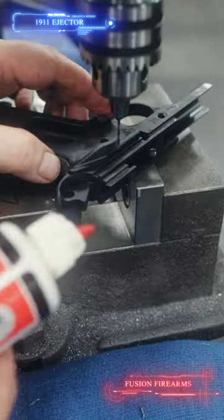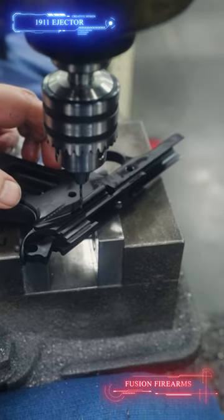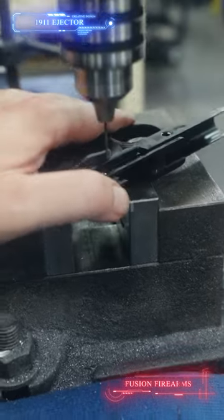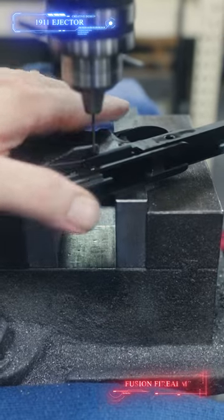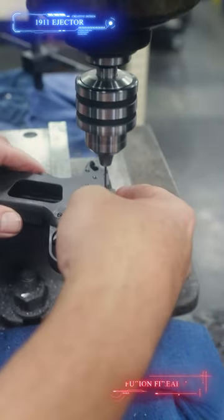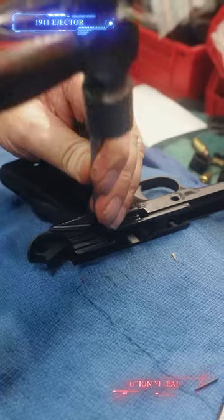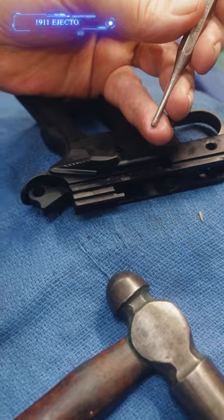We have it ground in flush now. We're just going to drill the hole for the ejector, using the hole in the frame as a guide. You want a good quality drill — the frame is good and flat. Just hold it down with your thumb, give good pressure, and we're through. Then flip it to the other side of the hole, go up and down a couple of times, start the pin, and make sure it's seated below flush so when you put the slide on it's not interfering with the pin.